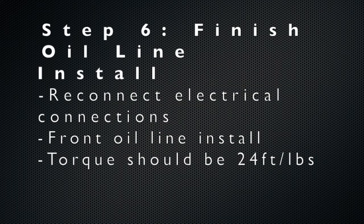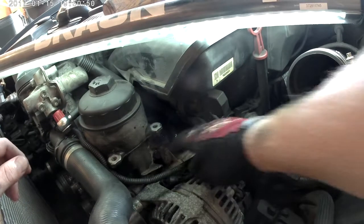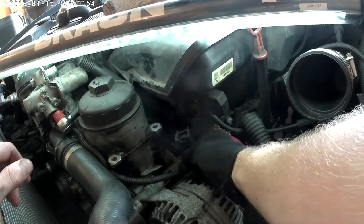Step six is to finish the oil line install by connecting the front portion. Again, torque should be 24 foot-pounds if you can get a torque wrench in there. Also don't forget to reconnect the electrical connections that you previously disconnected.